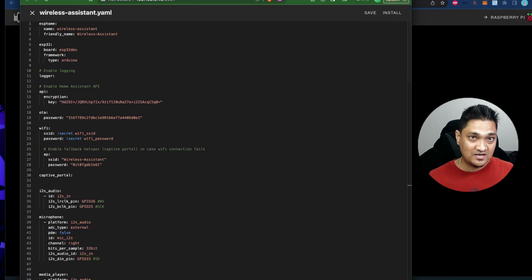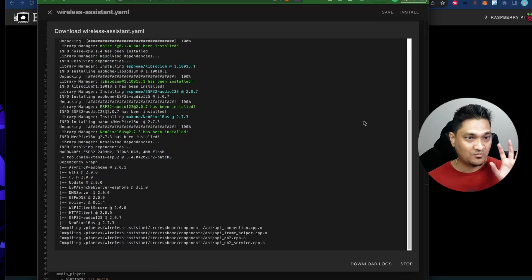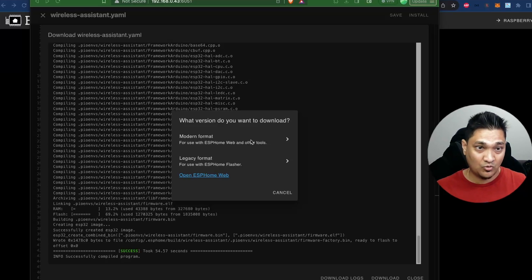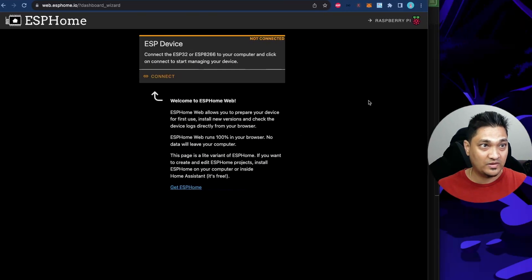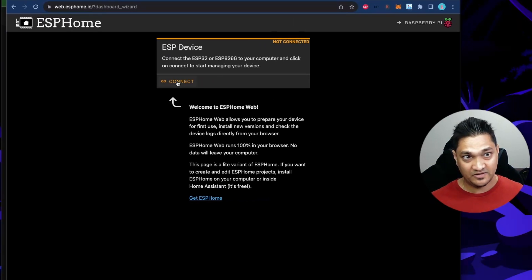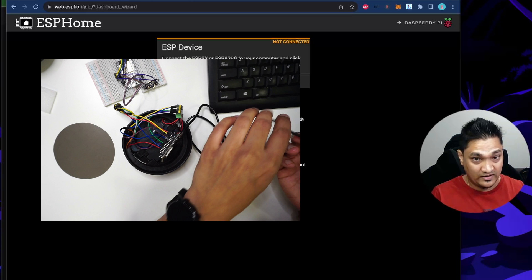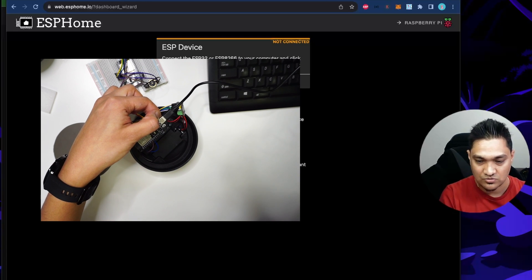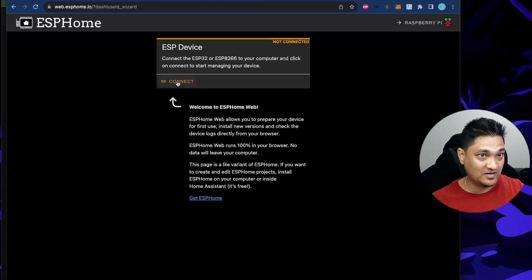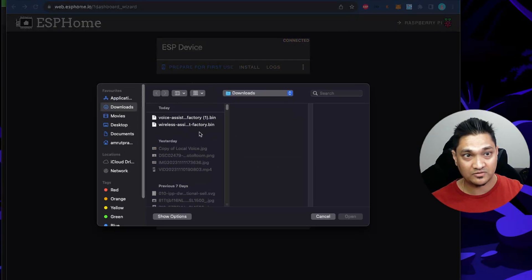For the initial installation I'll download the binary manually, let it compile, and download it to my laptop. I'll select the modern format and save it. To flash this binary I'm using web.esphome.io. I'll connect the ESP32 to my laptop via USB cable — for the first time I need to hold the boot button while connecting.